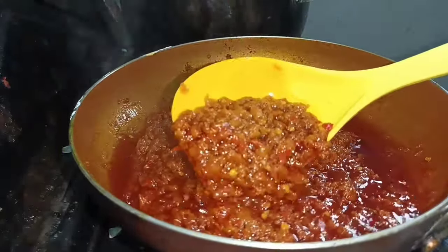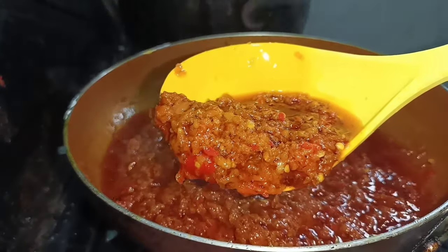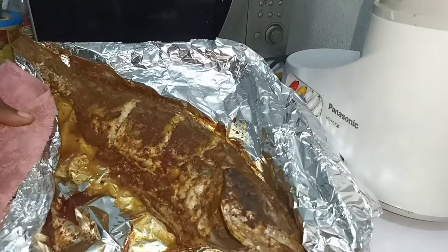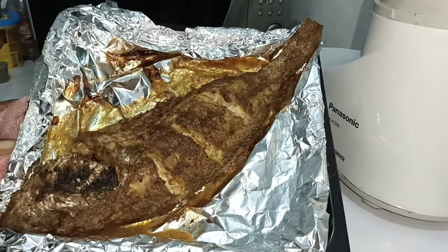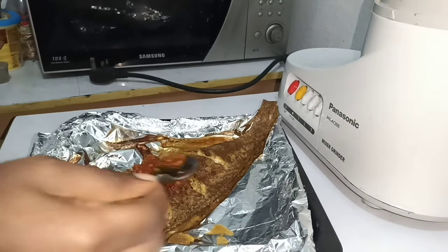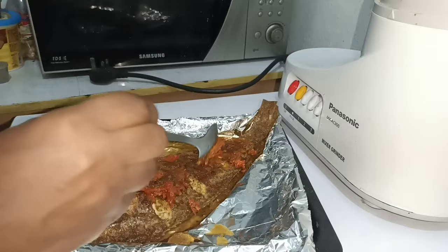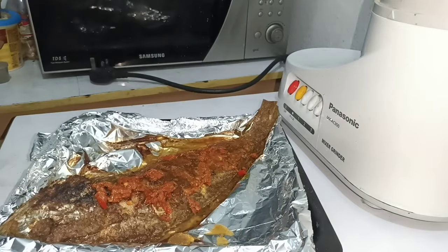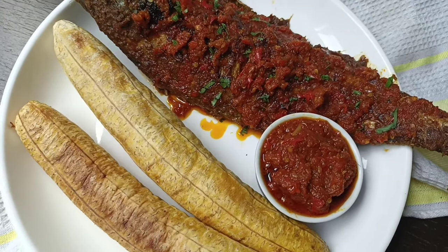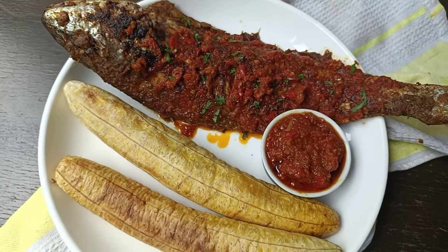The pepper sauce is ready — looking beautiful! Checking on the fish, it is ready. I'm going to spoon some pepper sauce on top of the fish for extra flavor and richness. The food is ready — the grilled fish, plantain and pepper sauce. Enjoy!